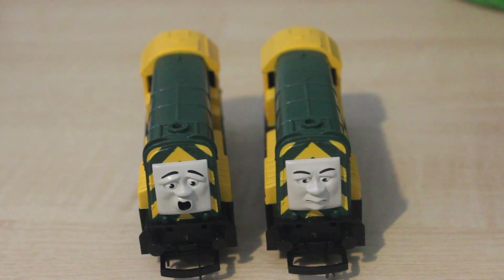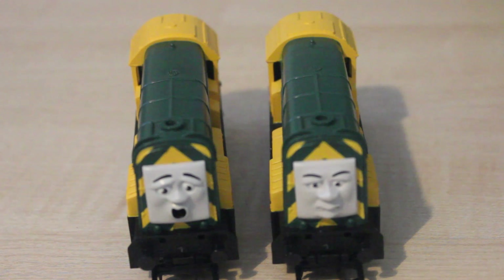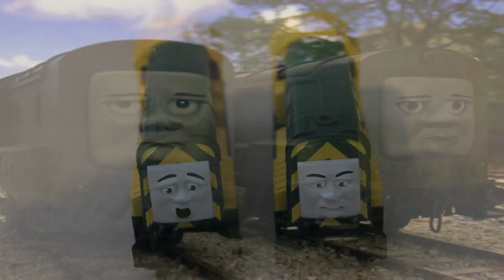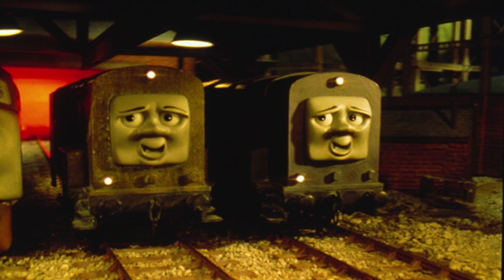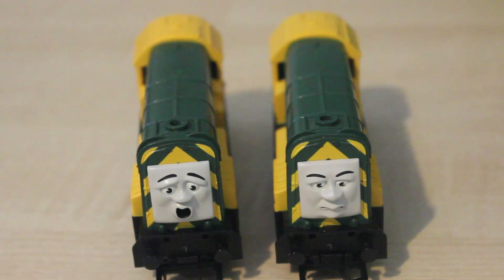One thing I think could be improved on these models is the faces. The faces are like Splatter and Dodge's faces. Splatter and Dodge only appeared in Thomas and the Magic Railroad, and there are rumours that their models were later used for the Arry and Bert TV series. They've used Arry and Bert's faces on the models, and Arry and Bert were supposed to be quite evil diesels.